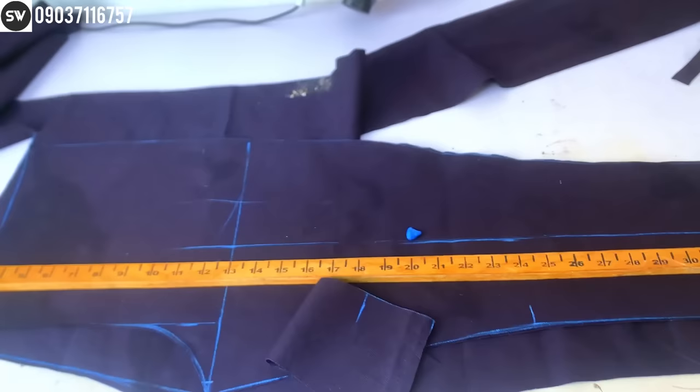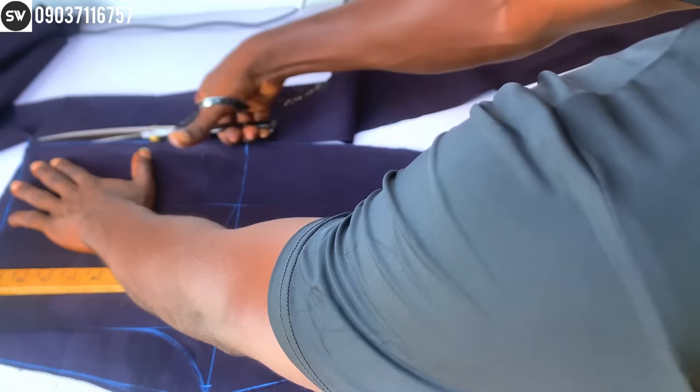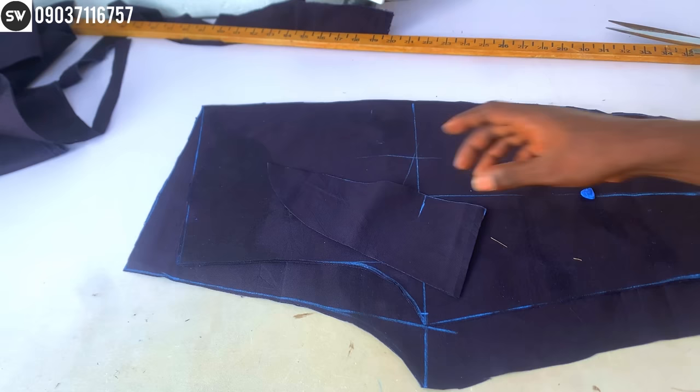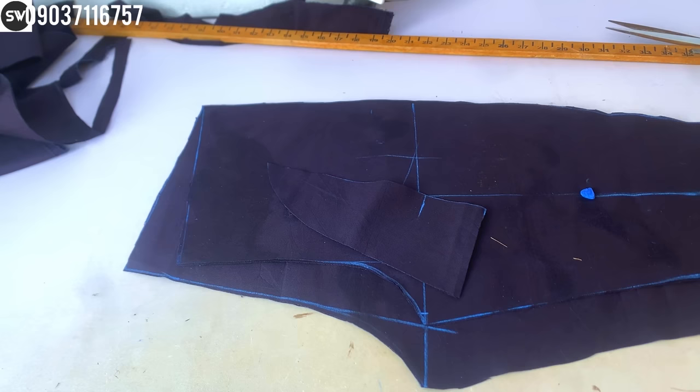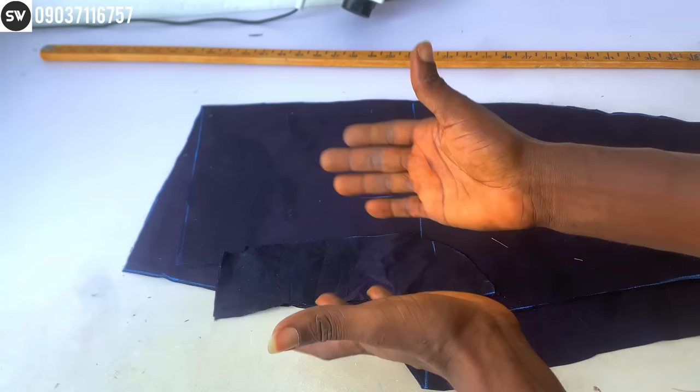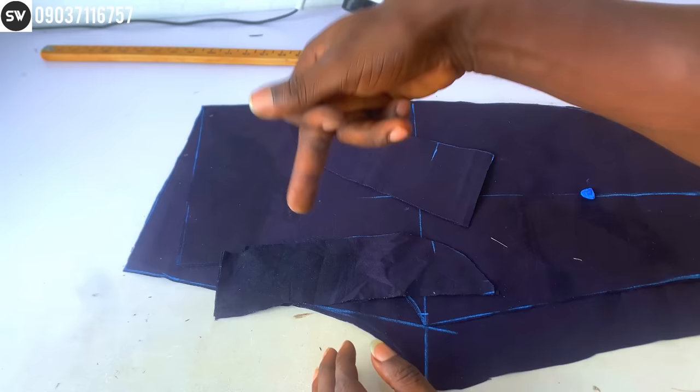Just cut this part out. This is the complete trouser — both the front panel and the back panel. That's all about cutting a complete trouser. If you want to see the sewing, I have a video on the channel, or join my paid class to learn how to make a full corporate trouser. This piece is for the zip flap, and this one is for the pocket cover. See you in the next video — peace and have a lovely day.